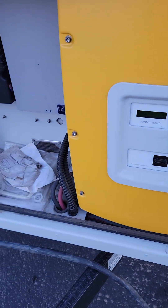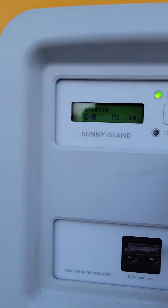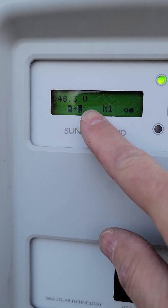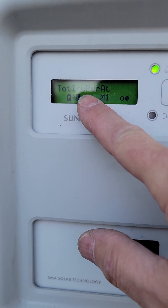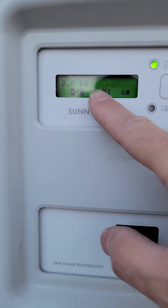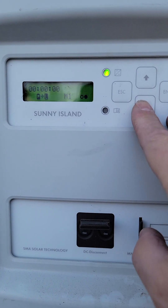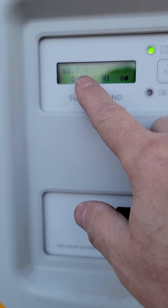I wanted to show how to manually start an equalization charge on the Sunny Islands. When your Sunny Island is running, you can see it cycling through various states: battery voltage 48.3, which matches the midnight charge controller, a bar graph showing inverter power at 3.1 kilowatts, external power at zero because it's not connected to the grid or generator, state of charge at 72%, and charge operation currently at float.